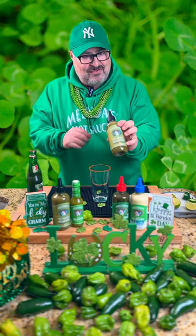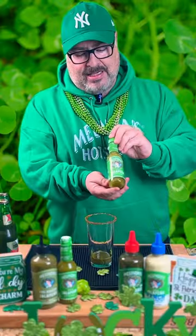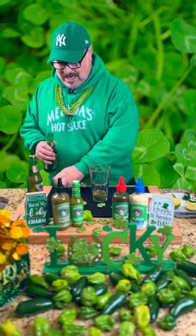A dash of that new fire roasted jalapeño in there. Melinda's green sauce — why not? A little dash of our standard jalapeño sauce. Last thing, a beer — why not a Mexican beer? I know it's St. Patrick's Day, but we're making a green michelada.